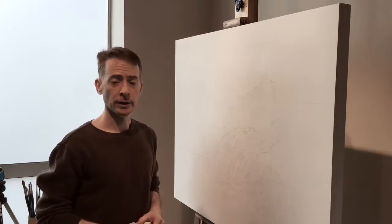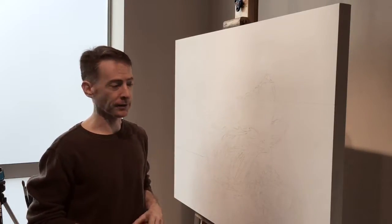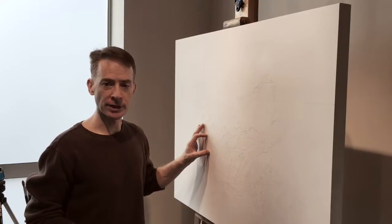Welcome to episode four. Today it gets really interesting because we're going to finally get into painting this piece. Thanks very much for those of you who've commented on the videos so far — it's been a very interesting conversation.